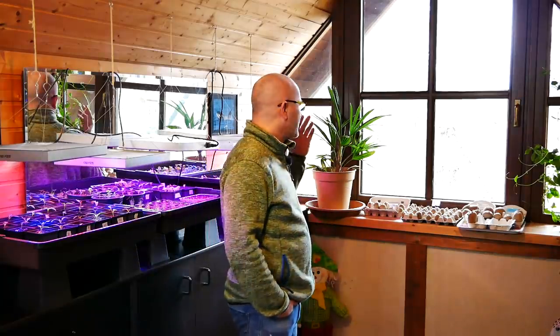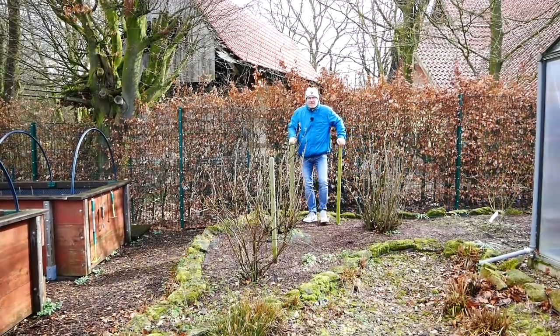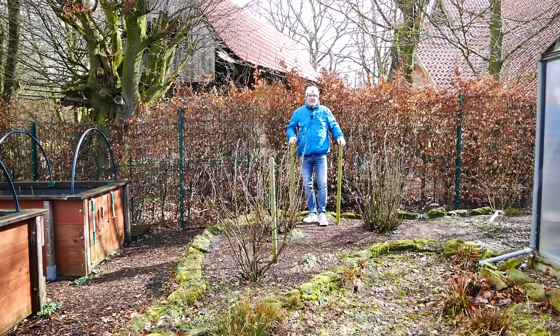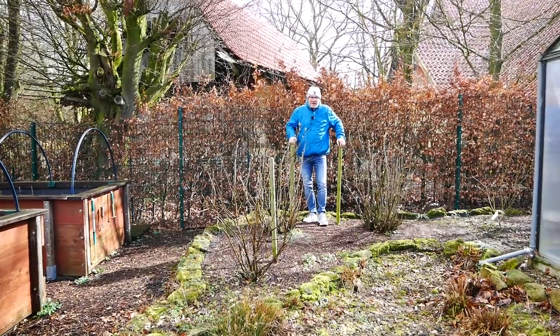Apropos Garten – da wollte ich heute mit euch rein. Ich warte nämlich schon seit Ewigkeiten, dass es mal nicht regnet und nicht ganz so stark stürmt. Und da gehen wir jetzt mal eben runter. Ich hoffe, ihr könnt mich einigermaßen verstehen. Es ist ganz schön windig. Die Sonne scheint jetzt gerade, also es sieht besser aus als es ist. Und jetzt fängt es auch noch wieder richtig an zu schütten. Verdammt. Ich hoffe, auf die Linse kommen keine Regentropfen.